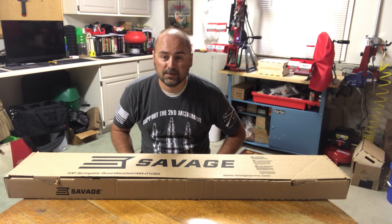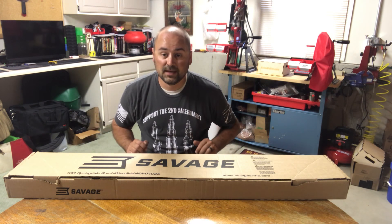Hello YouTube, today I'm going to be doing an unboxing video on the Savage Model 110 Wolverine rifle that was just released a few months ago. So let's open it up and see what all we get in the package.